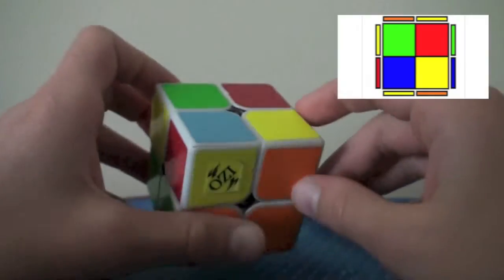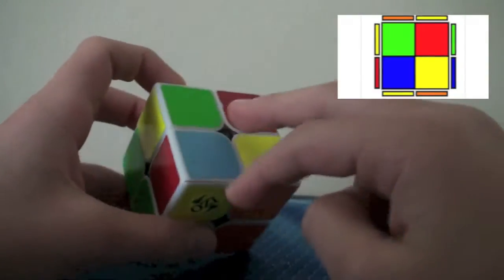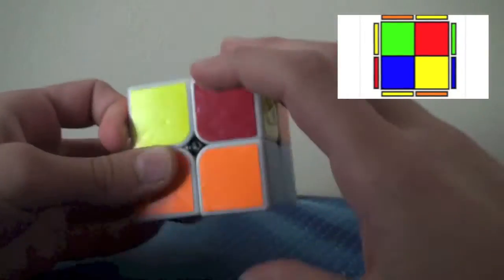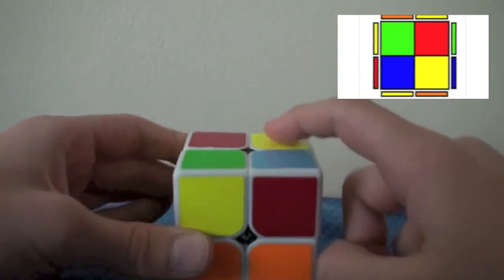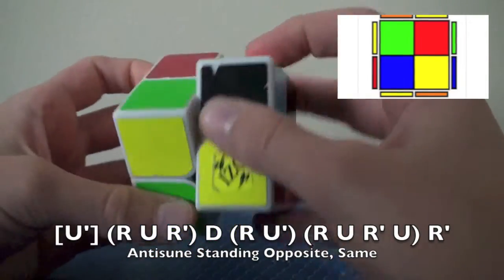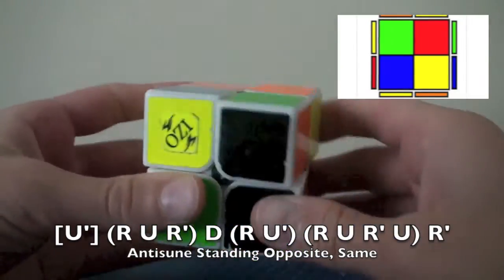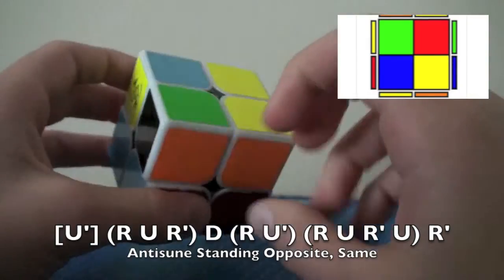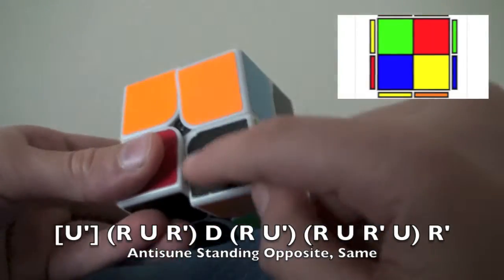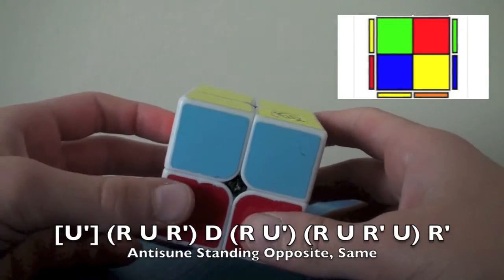The anti-sune case is not a direct mirror. If you did the direct mirror it would be pretty crappy. These two are opposite, these two are the same. You do U' — put it in the top right, just like the sune case, they're always at the top right. The algorithm is: R, U, R', D, R, U', R, U', R, U', R', U, R'. To explain: U', R, U, R', D — that corner's out of here. R, U' — we got these two corners. R, U, R' gets this corner here. U, R' puts it back. It's really unintuitive, in my opinion, but that is it.